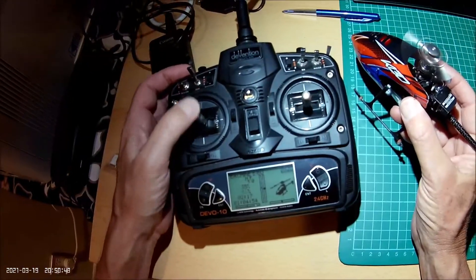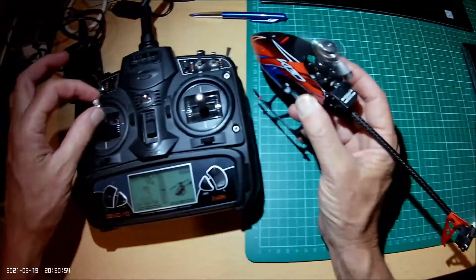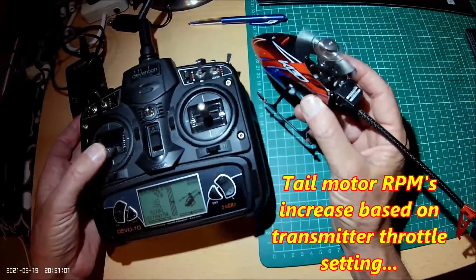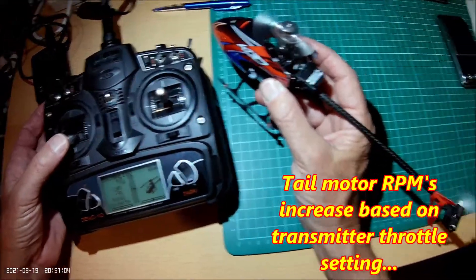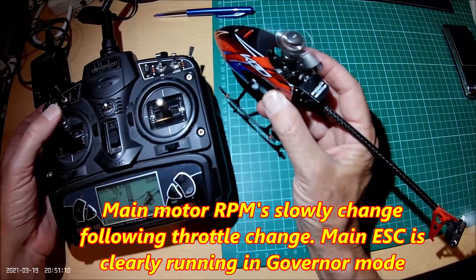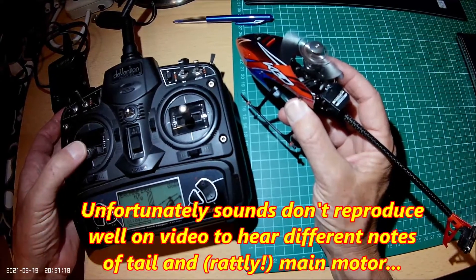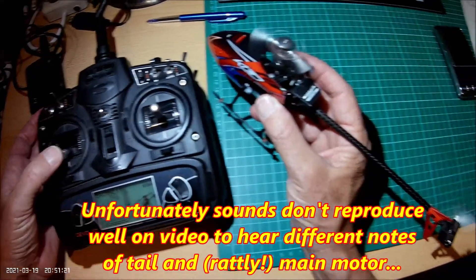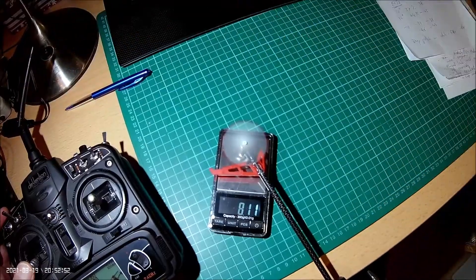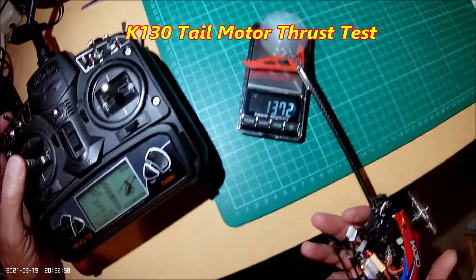The tail motor directly changes revs with the main motor throttle setting. Get that slowed down. So now go for throttle. That's obviously governed, but the tail motor changes revs directly with the full input. You can see the thrust increasing with the throttle.